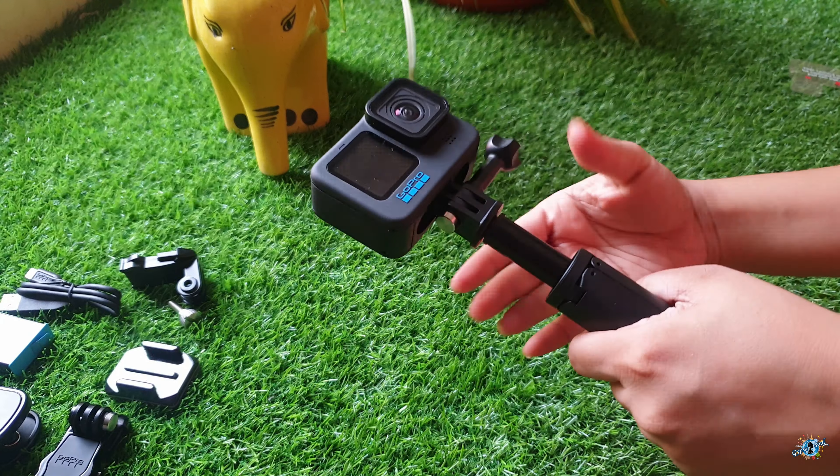Now let me open this Shorty for you — it is of very good quality. It opens up in three steps.